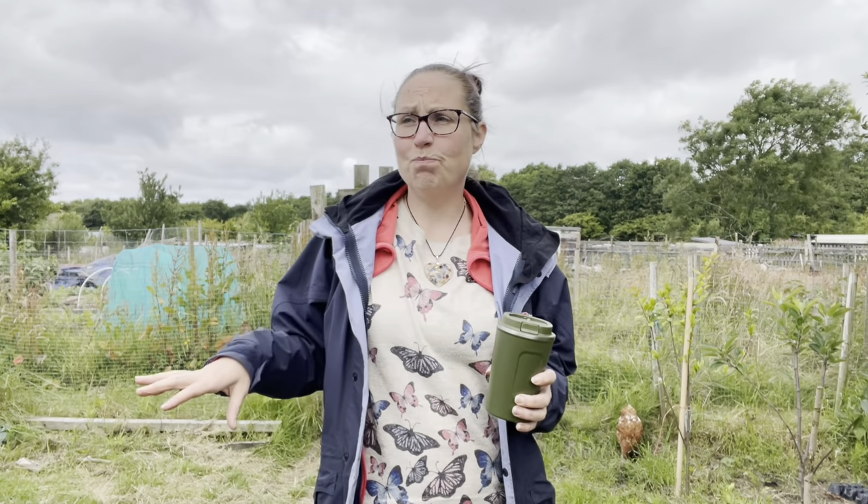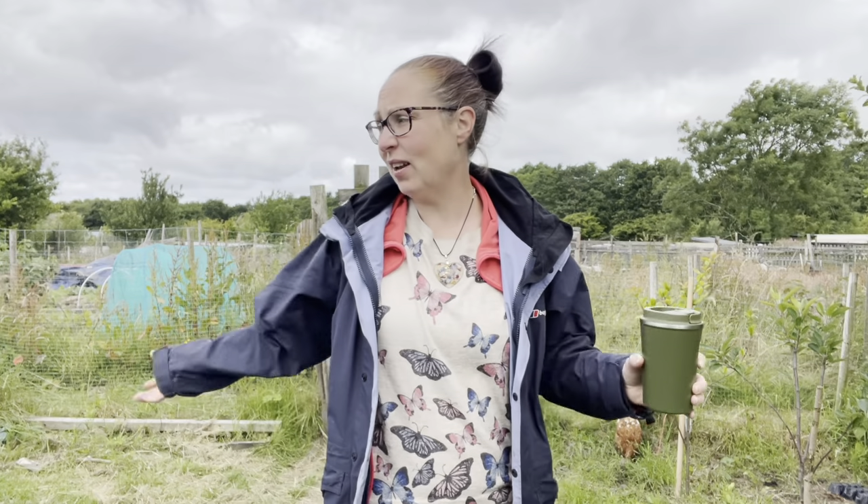Hello, welcome back to the allotment and another winter's day in July. The weather has been so bad for the past couple of weeks I've really struggled to find a nice day to do the video. It's still a bit too windy today. The wind has just been non-stop constant and it's pretty much killed my peas. I'll show you them in a minute but they've all just collapsed in on themselves.